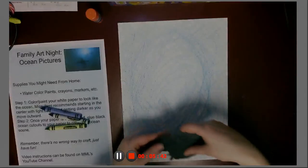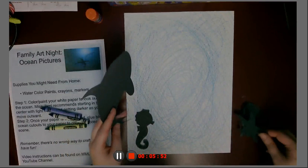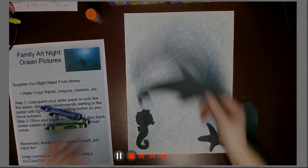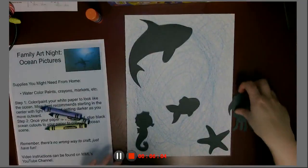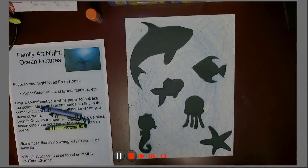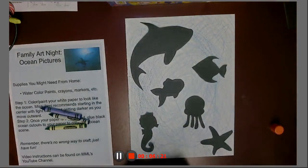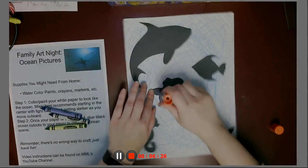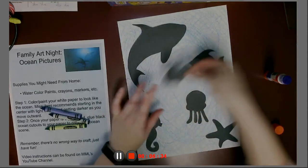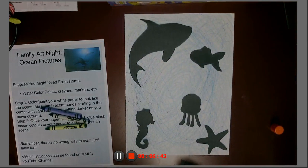All we have to do now is glue our ocean critters in. Like I said, if you don't like our ocean critters and want to make your own, or if you want a second of any of these critters, you have your own black piece of paper to cut out what you want. I think I like it like that. You can do them however you want — there's no wrong way to do this. Remember that. Then just glue your pieces on.